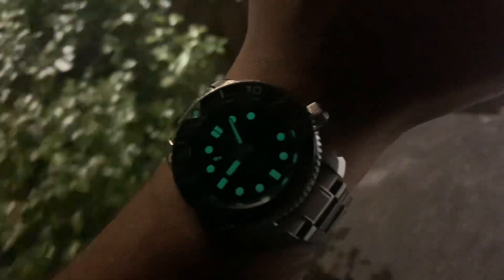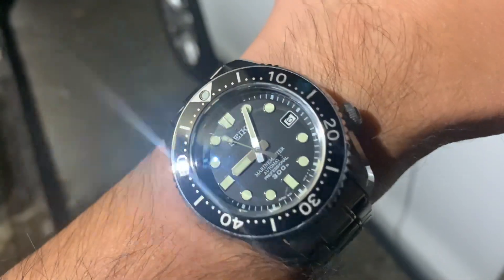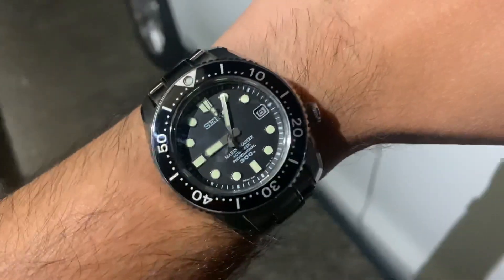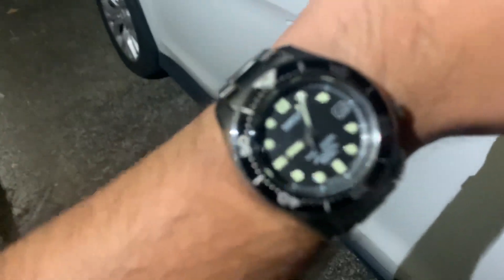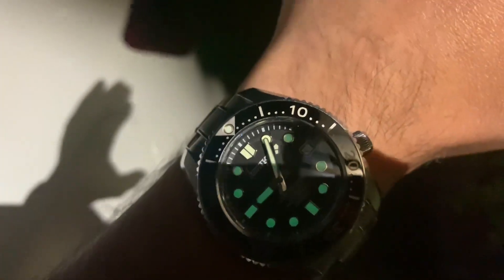Hey guys, welcome back to the channel. I just want to say something about this watch. This is the MM300 Marine Master — the original, the last generation that actually had the ringmaster on the dial. It is a beautiful watch.